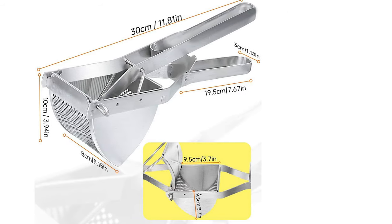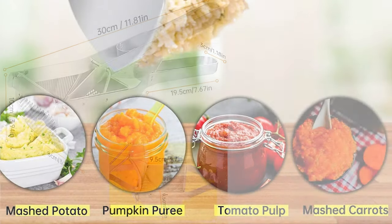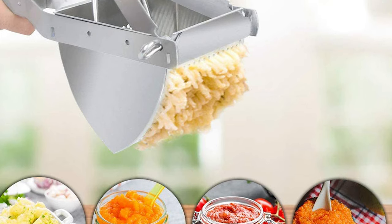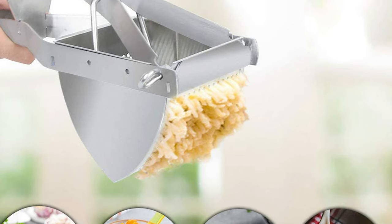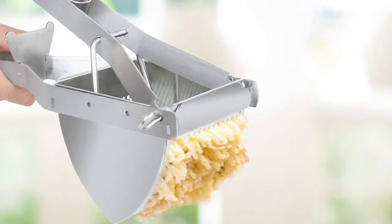Also great for soft fruits such as peeled citrus, peeled lemon, orange, or for making mashed baby food. This potato masher can help you easily make a good meal. It is a great gift for relatives and friends and a must-have for your kitchen.